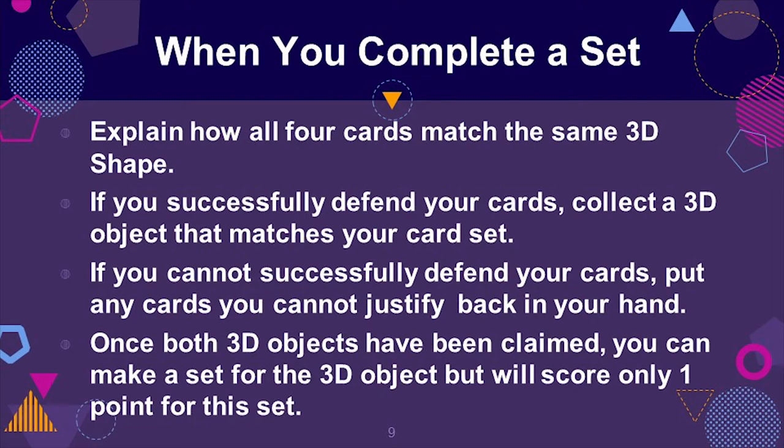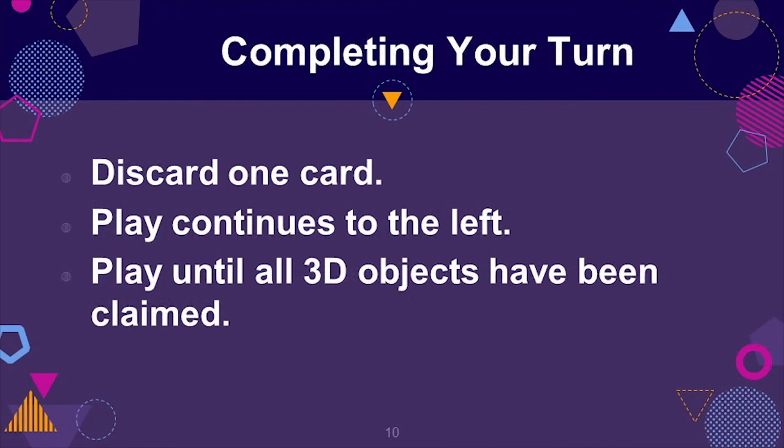Once both 3D objects have been claimed, you can still make a set for that 3D object but only score one point for the set. Once you complete your turn, discard one card. Play continues to the left. The game continues until all 3D objects have been claimed.